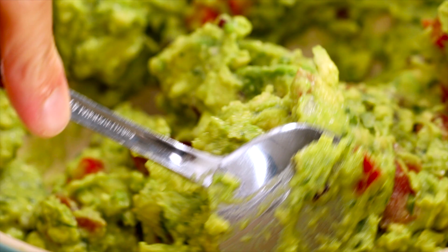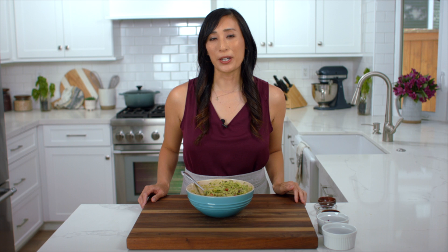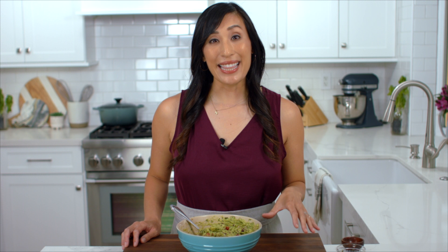This is ready to serve, or you can store it in the refrigerator for up to two days. Place it in an airtight container and squeeze a little bit of lime juice on top, then place a piece of plastic wrap so that there's no air in between and cover. Another option is to place the mixture in a resealable plastic bag, squeeze out all of the air and close it, then place that into an airtight container — that's going to give you an extra layer of protection.